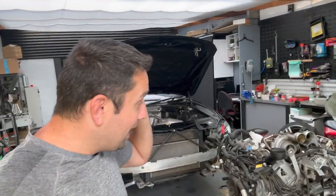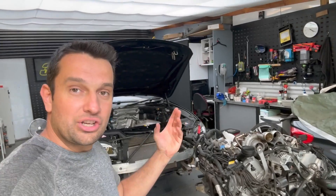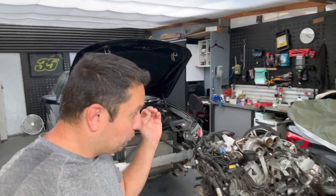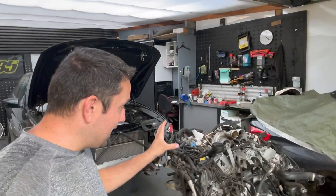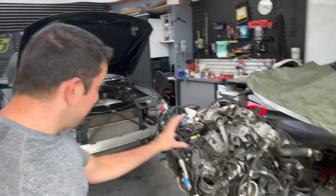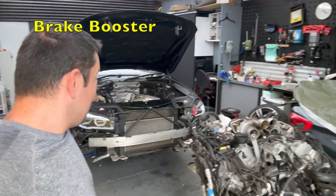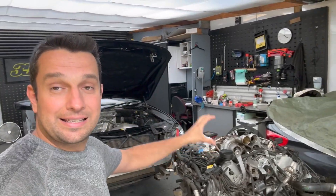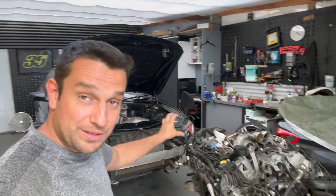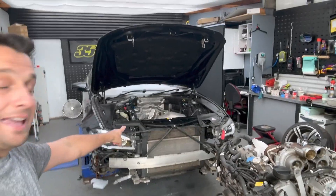They do have some plastic fittings at the back which perish and cause a bit of a nightmare. One important thing — I'm talking about S63 and S63 TU. On the newer engines such as the F90 M5, both the S63 and N63 TU4, they no longer use vacuum to control the wastegates or the exhaust flaps. That's all done electronically now. They still have a vacuum pump, but it's only used for the brakes — the servo and hydraulics.